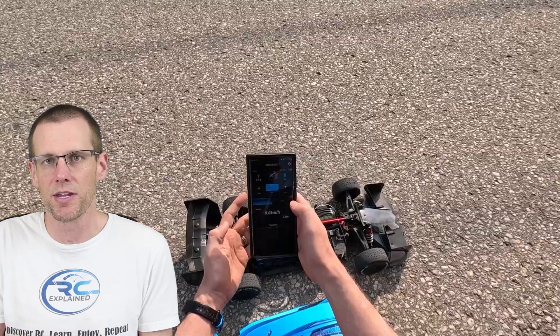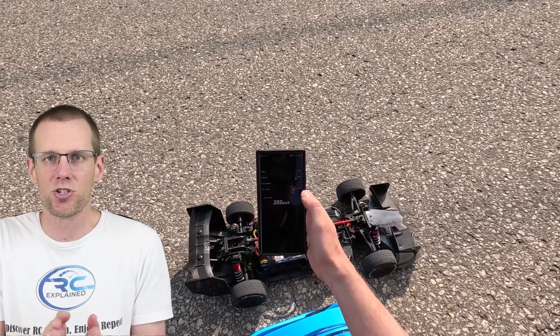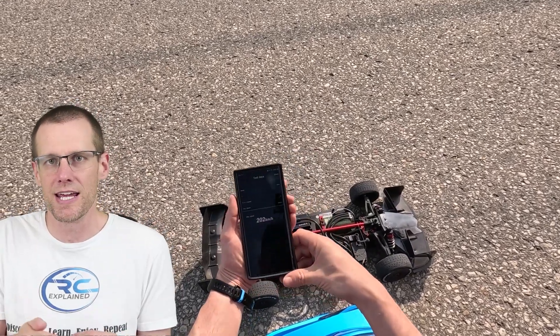Last but not least, make sure you pay attention to your gearing. Start very slow and work your way up — this is what I see a lot of people not doing, so I'd highly recommend it. Start at a much slower speed and go up a few teeth at a time. This is how you can maximize reliability and know that you're actually pushing the limits when you see that temperature difference through every stage.